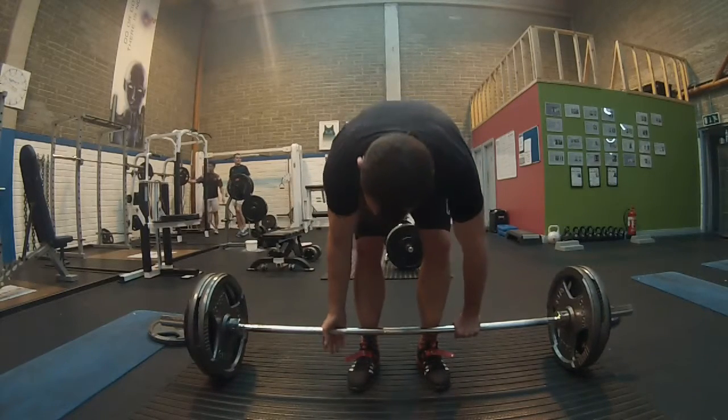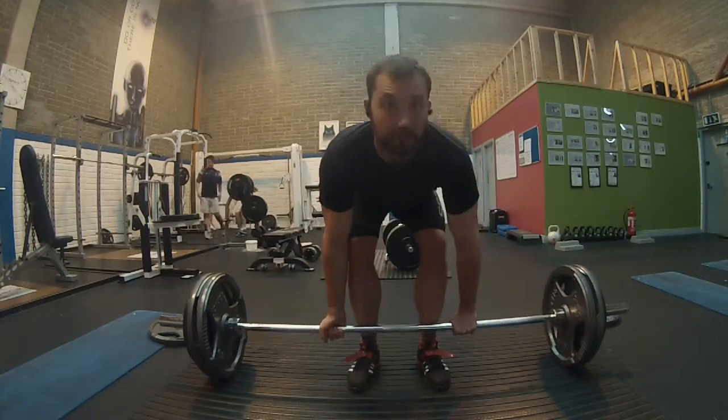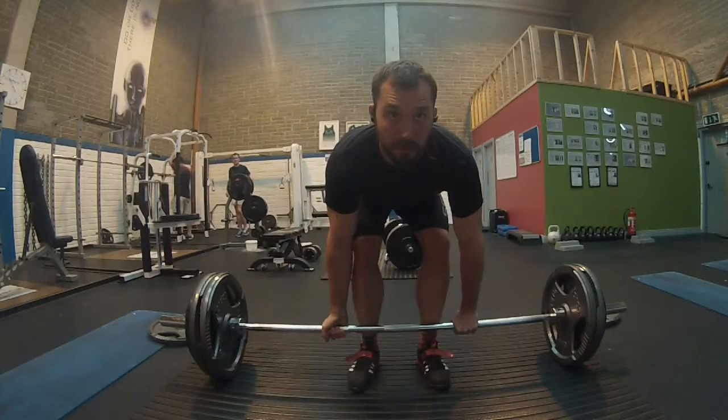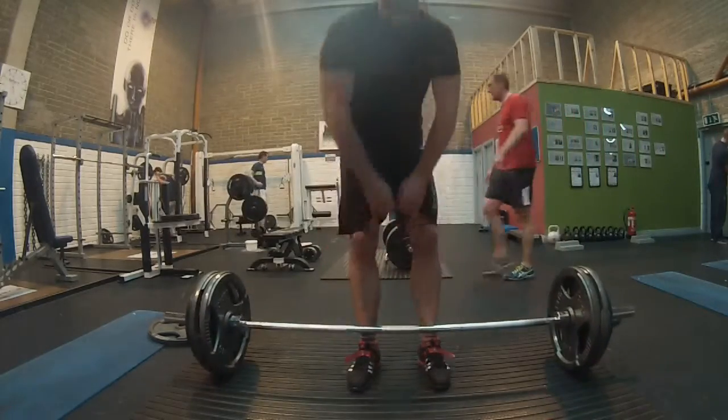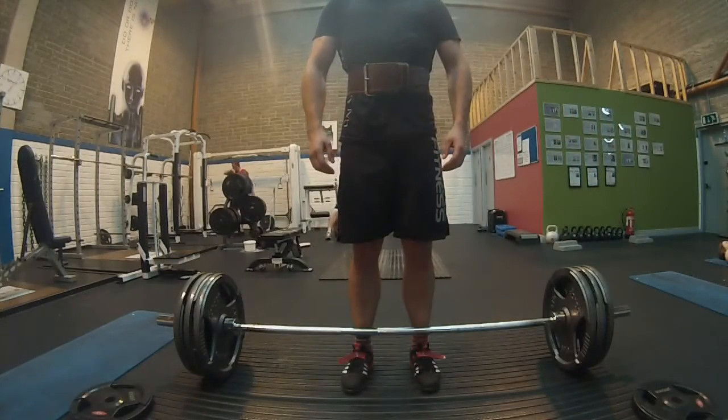That's 120 kg, one-time pull. Here I focused on speed — just to keep the gap between sets short before starting the working sets. Belt is on and we're going for the first set of 145 kg.